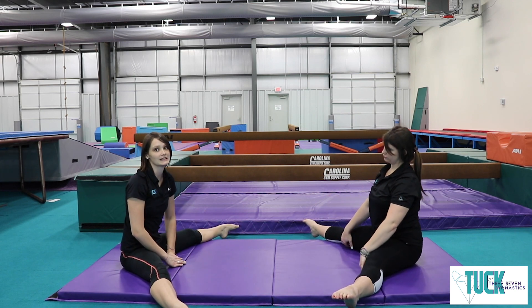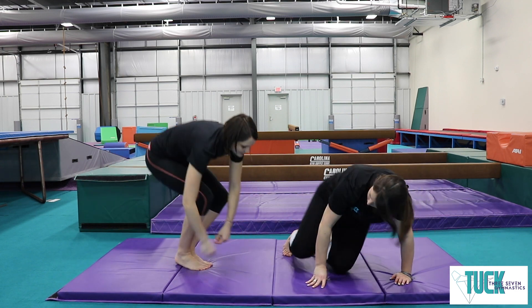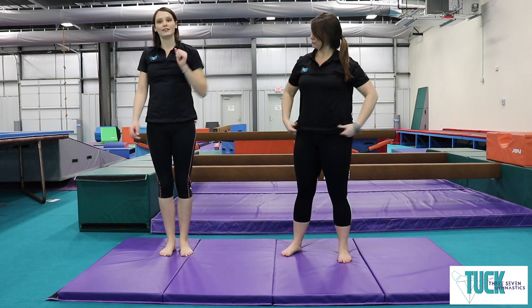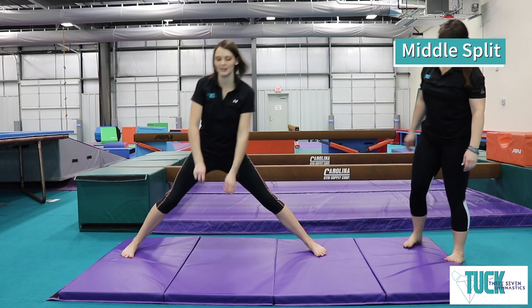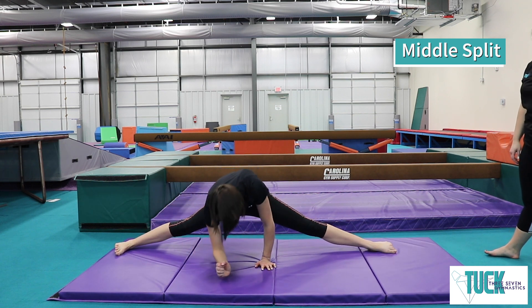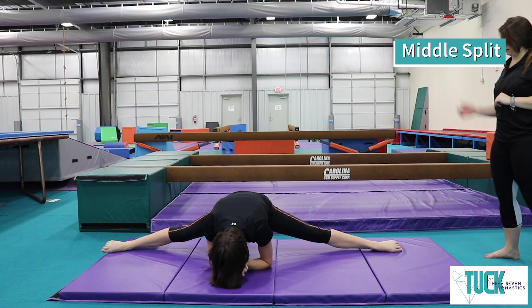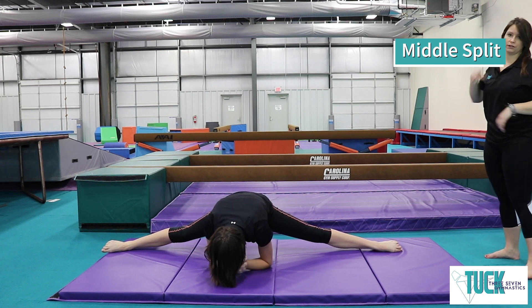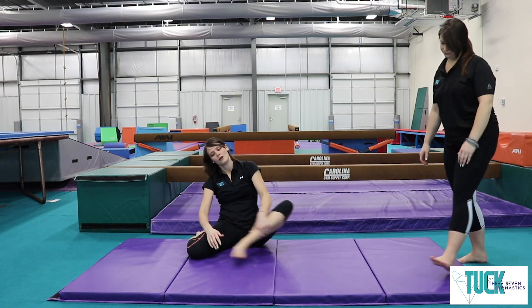This next one is the hardest one. We're going to stand up and put our feet apart and slide into what we call our middle split. Reach your feet apart as far as you can, hands go down, keep putting those feet all the way apart, and your elbows are going to go down. Keep those legs nice and straight. Good job, Coach Anna. Hold it. 1, 2, 3, 4, 5, 6, 7, 8, 9, 10. Awesome, good job friends!